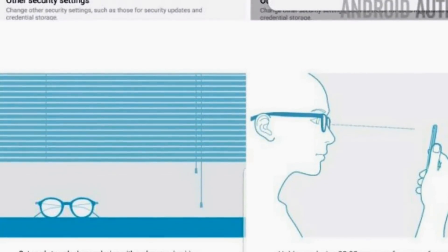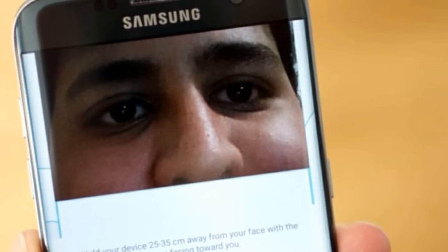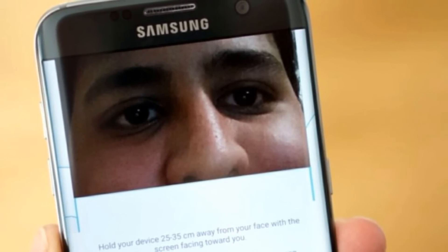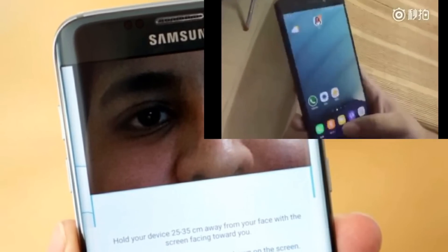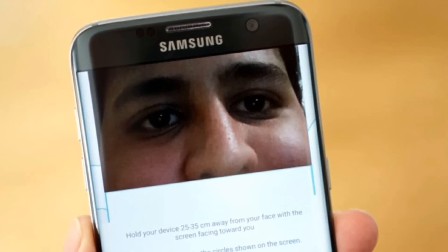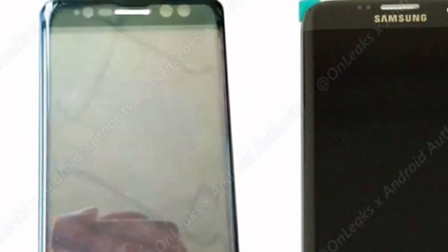I don't know if it's going to be worth using or not. I found out that the iris scanner works very quickly — here's a little clip of how fast it works. That said, I won't know how effective it really is until I test it out when it comes out.